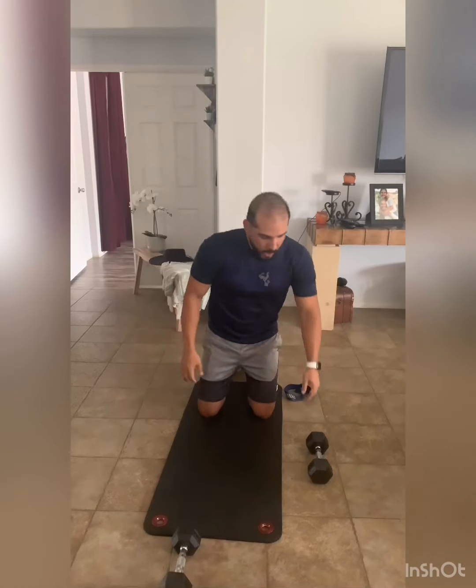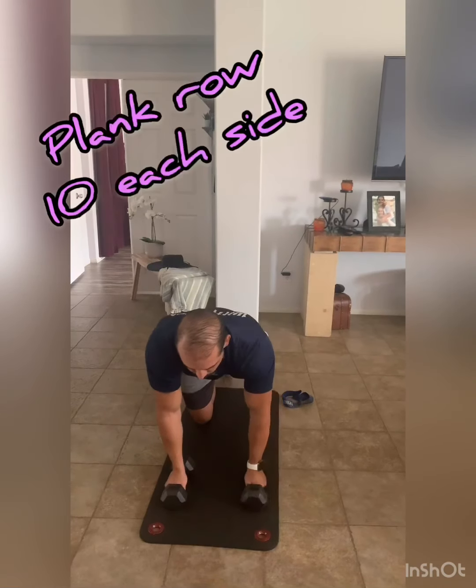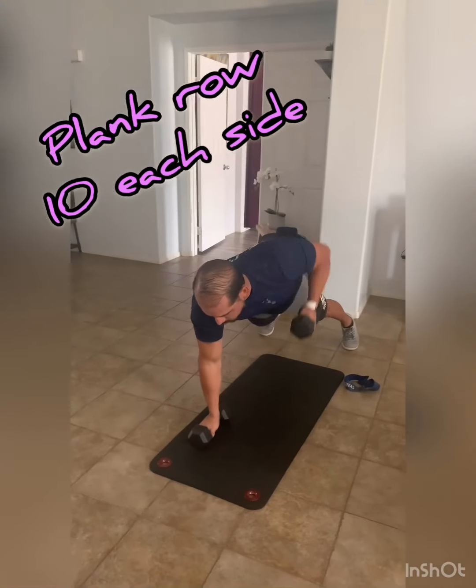If you don't have bands, you can use dumbbells or hold one dumbbell. Then we're going to go to a plank row — from that plank position, you're going to pull, alternating 20 times. Then grab your bands and split it. Let's do four rounds of that.